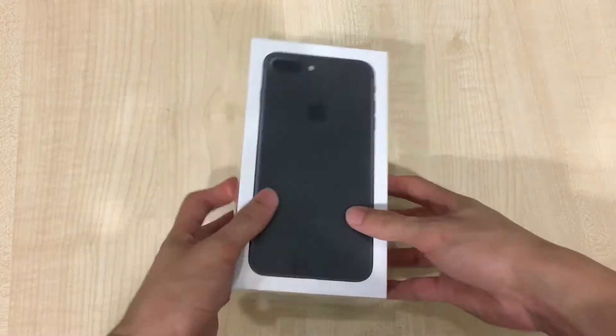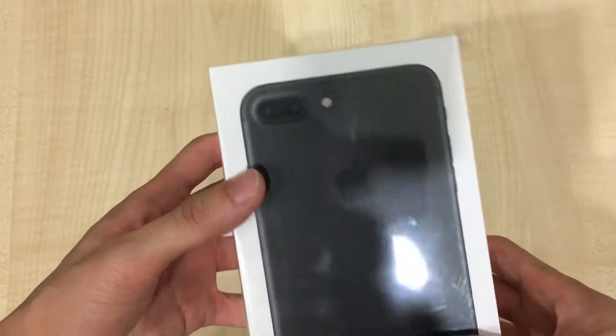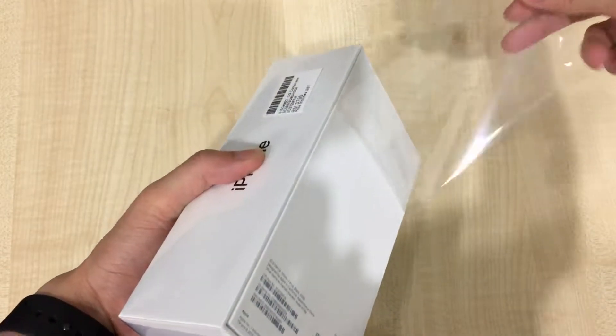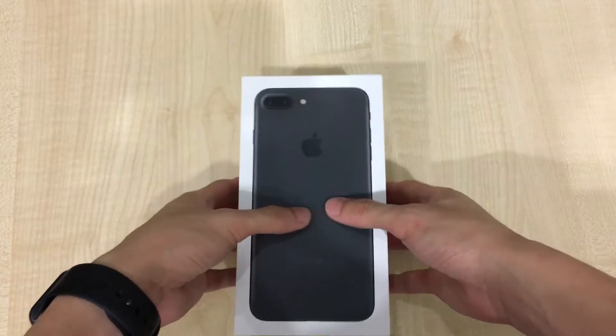So with me here is an iPhone 7 Plus and this is the black. You'll notice that the box is white. Now if you've watched our previous video of the jet black, it's different. I'm going to unbox it by pulling this new pull tab where you can remove the plastic easily without a pen knife.